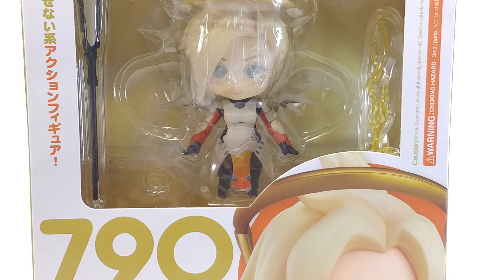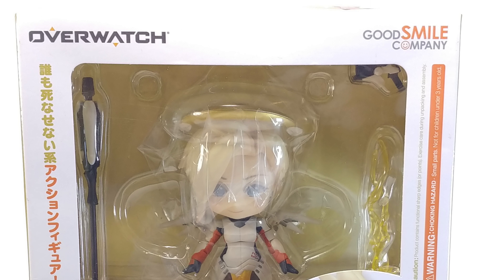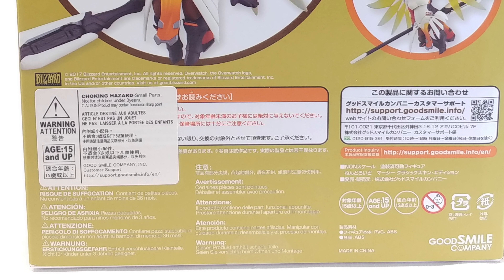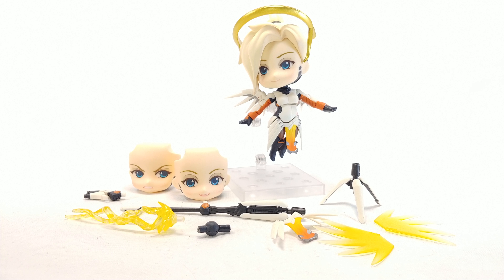Hello and welcome to a not-so-awesome review. Today we're looking at the Nendoroid series number 790, Mercy Classics Edition from Overwatch. She comes with a very nice amount of accessories with different options, though I may actually like the other one a little bit better — this one is pretty awesome though.